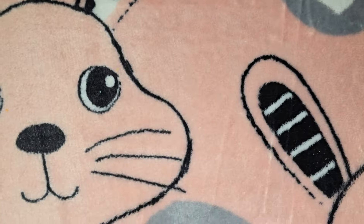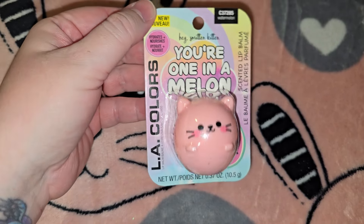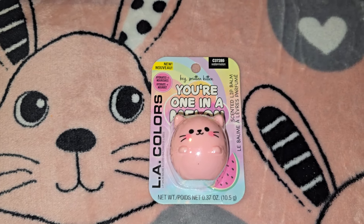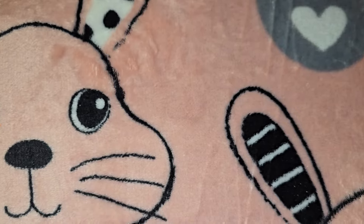Then I got Kaylee this little LA Colors lip balm — 'You're Wanting a Melon,' isn't that cute? But I'm not sure I'll put it in her Easter basket because I already ordered her an EOS chapstick off Amazon for two bucks, so I don't want to put two chapsticks in there.